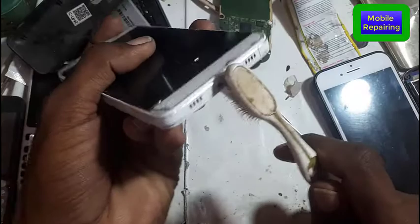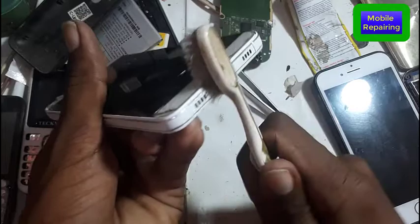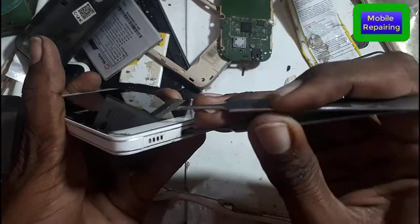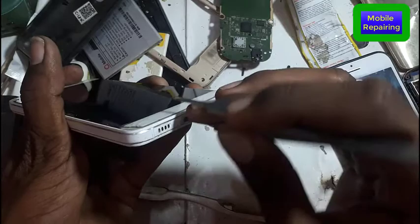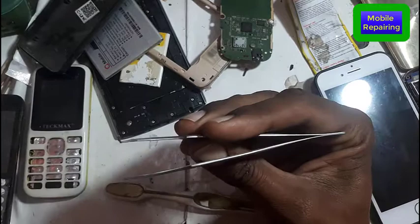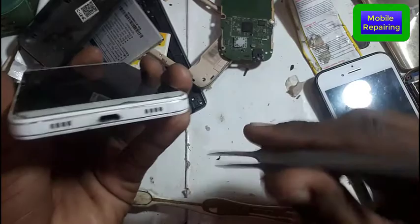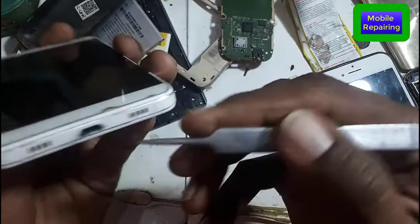Basically, dust and carbon are causing the charging port to short. After that, there is a problem with charging. I will show you that the charging port has carbon buildup and other debris that causes the battery to drain. In this situation, you can see the dust from the charging port. The charging port may need to be replaced, or the fault and problem may be traced from the ICs to the ICs.